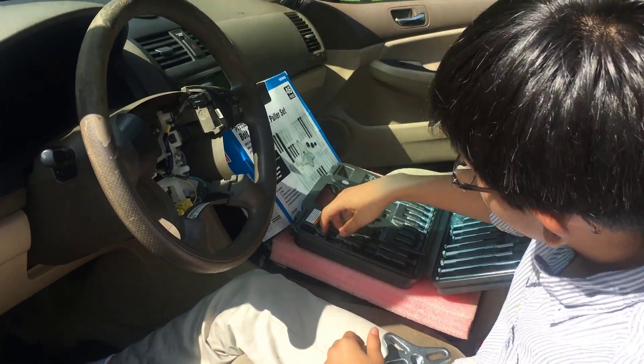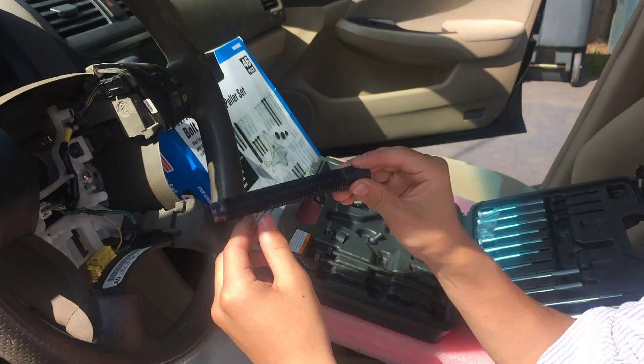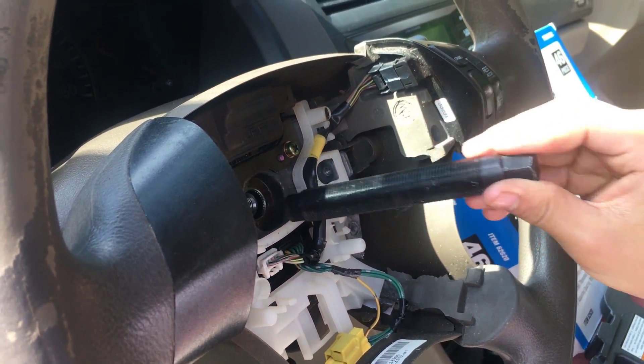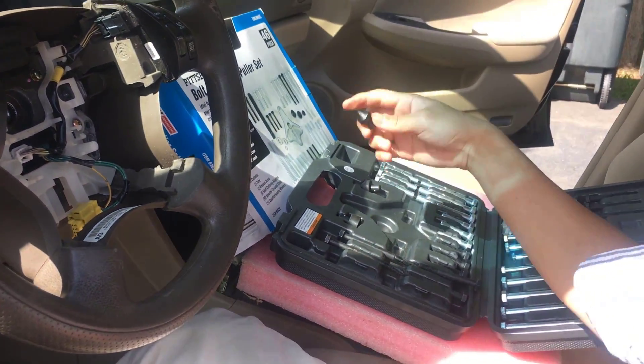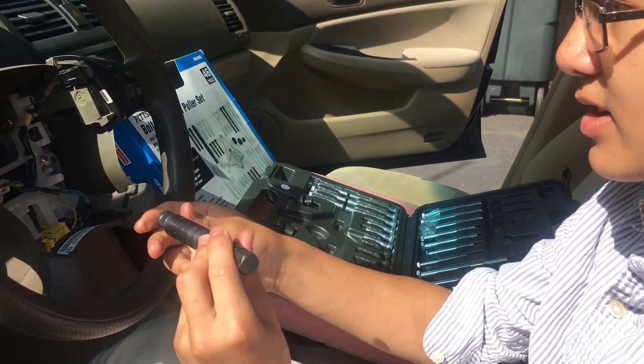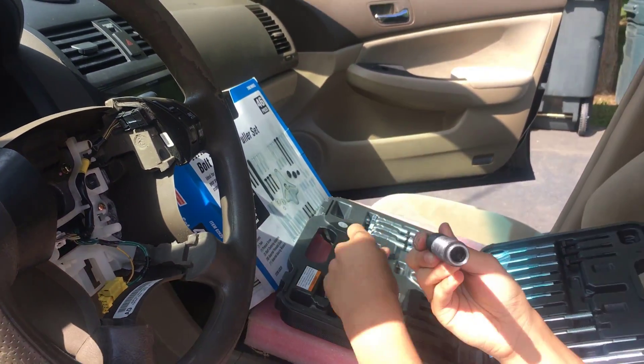So let's see how it works. First you want to take your pressure screw and fit it onto the hole. You want to make sure it's not too tight or too loose. If it's too big or too small, they have shaft centering adapters to make sure it doesn't go too far in, but we don't need that.